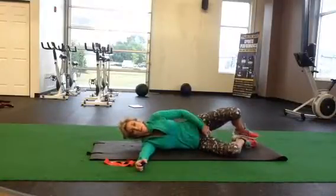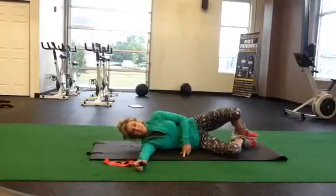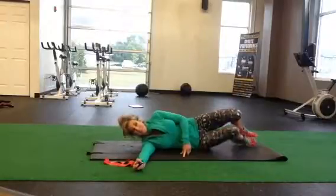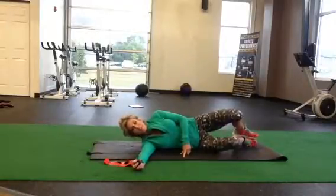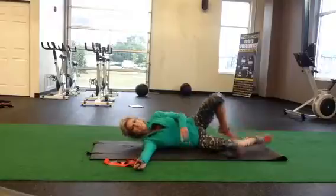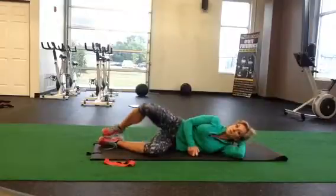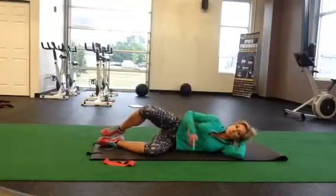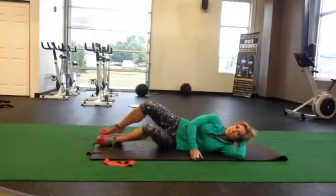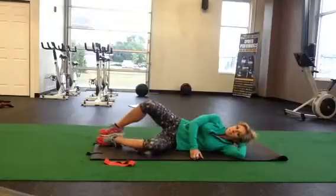A lot of times my clients are surprised because they'll find one of those adductor muscles works really well, and then they go to the other side and it feels much more challenging. And that, my friends, is called imbalance — that's what we're working to adjust here. We have about five seconds left, and we're going to do a quick switch and do the other side. 30 seconds on the opposite side — we're going to turn on the upper hip, stabilizing with my glute and knee. This hand is down, and then we come up and down using that inner thigh. 30-second sets.